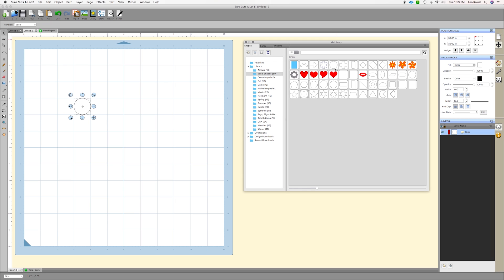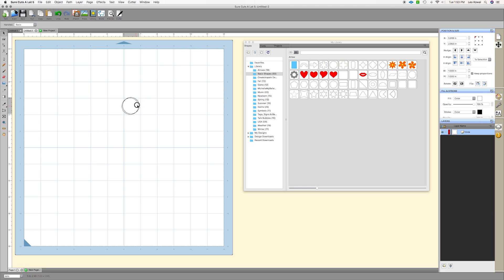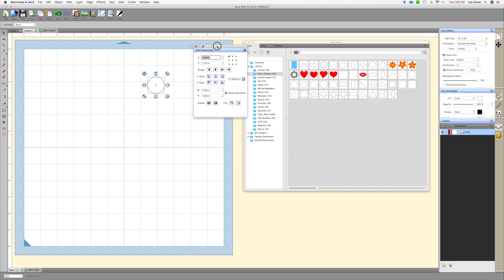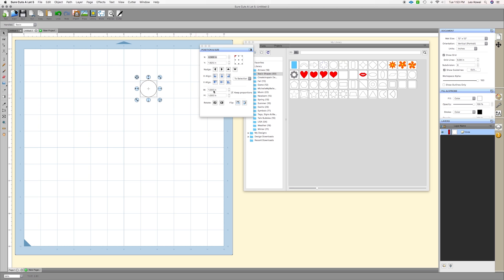We're going to begin with just a circle. In my library here, which you can bring up by clicking on Window and going to Library, you can click on a circle. I'm going to change the size by clicking here. The circle is highlighted and I'm going to set this to 3.75 inches wide, typing that value into the width section, making sure I keep the proportions so the height updates automatically. I'll hit Enter on my keyboard.